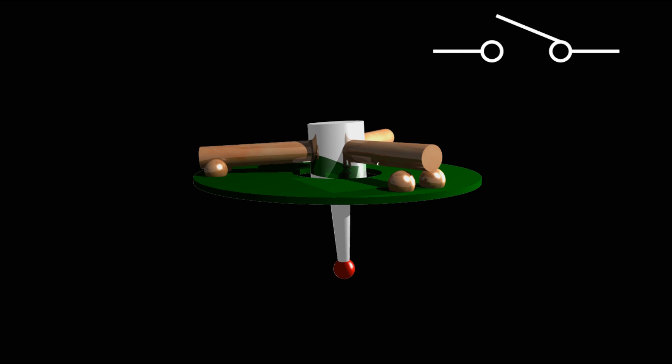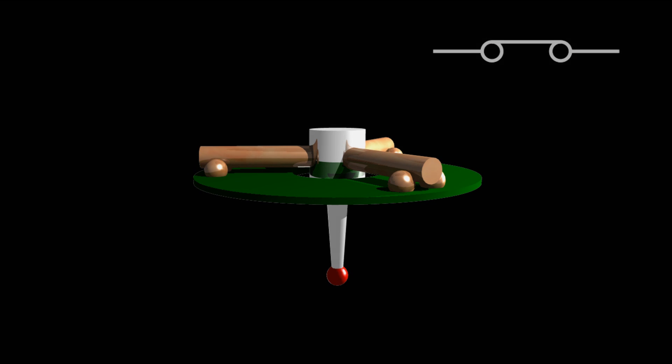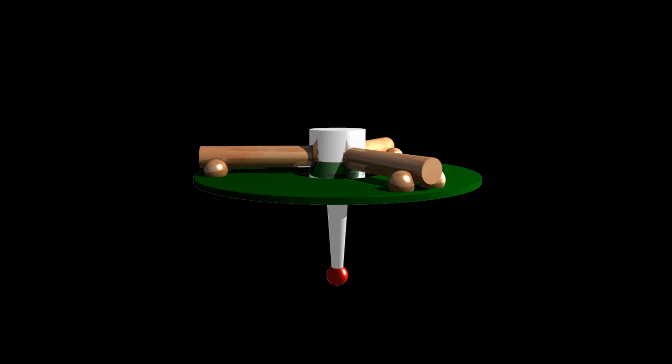Then when something hits the probe, it pushes these rods up and they break the contact. Then when the object is removed, the contact is established again. So what I need to do is come up with a circuit to reverse this, to make it look like a normally open device to match the switch.